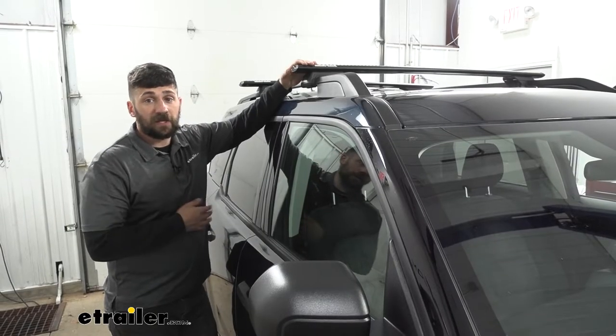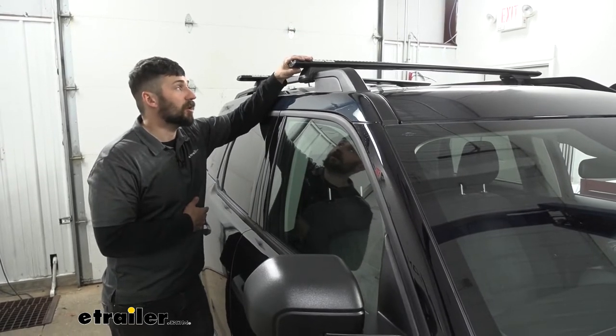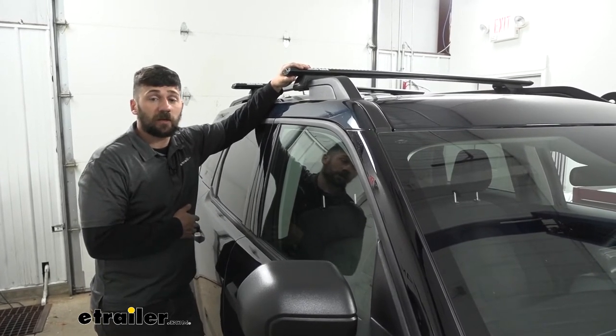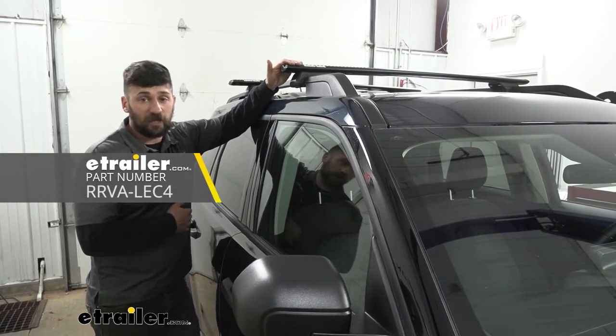One thing to note — the lock cores on the end of the crossbar are plastic, so a thief could probably get them off with some time. However, most of the time just the presence of a lock is going to deter most thieves. If that doesn't do it for you, you can actually upgrade to metal locks on the end caps as an extra added measure of security.